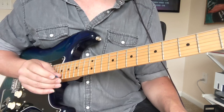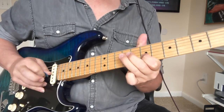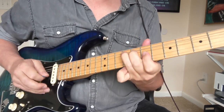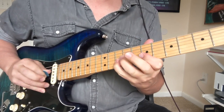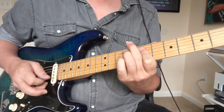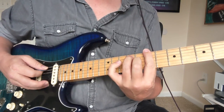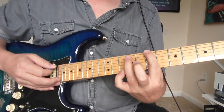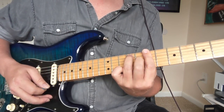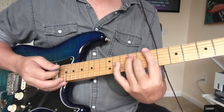That's all I'm going to show you for Them Changes right now. Moving into Power to Love. That's the intro of Power to Love. What we have is a B7 here — seven, nine, seven, eight, seven, seven.